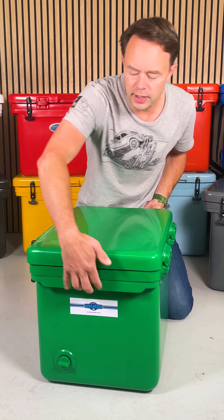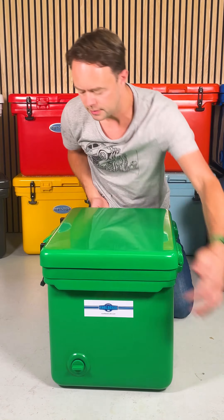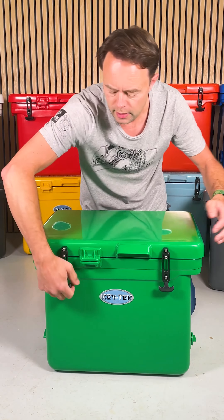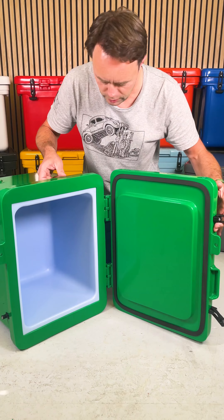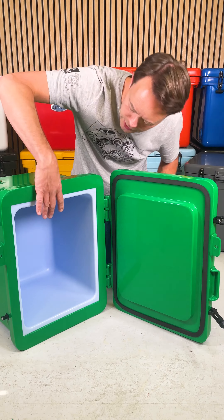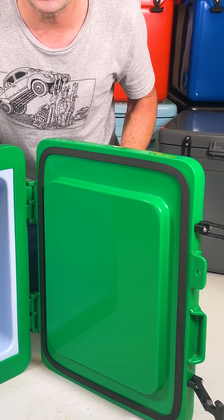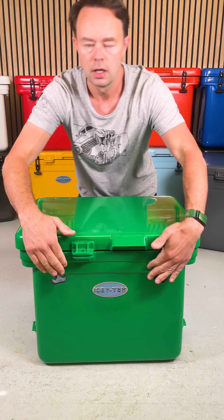On the side you've got a carry lip underneath, and just here is a drain plug so you can get rid of all the ice melt. On the front, a padlock point so you can lock things away, and two really strong rubber latches. From this angle you can see inside the box there's loads of useful space. You can also see the thickness of the walls and the lid of the Icytech — they're packed full of foam insulation and that's what keeps everything in your box nice and cool.